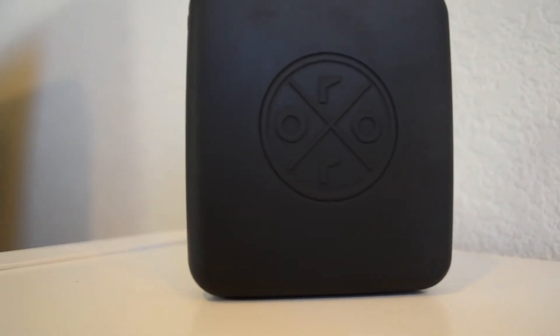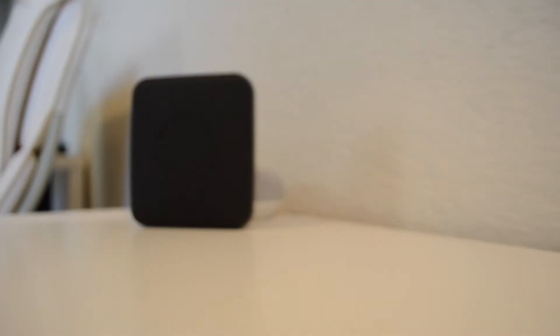The battery on it is excellent and after using it for a while, I found that I still have about 75% left.